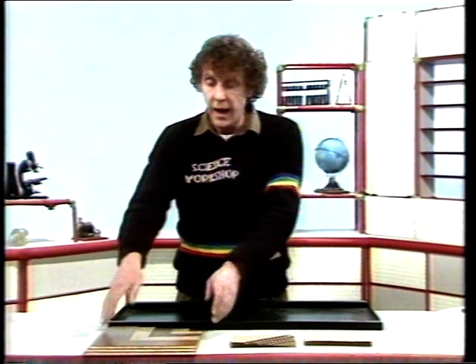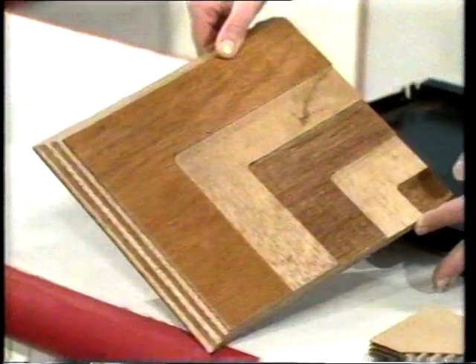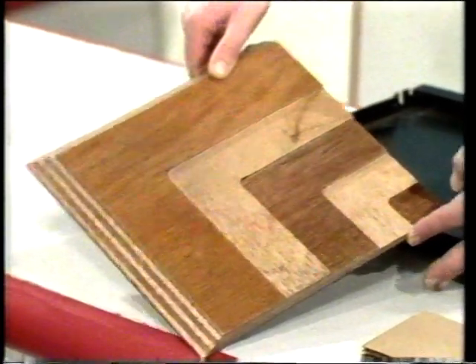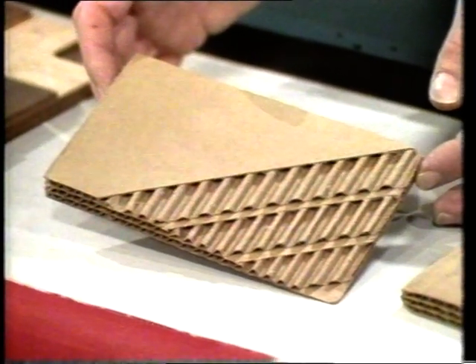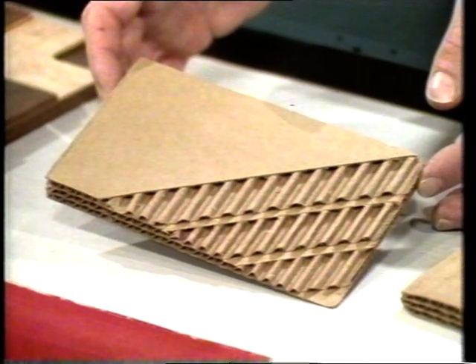Hello. I've been finding out more about stiff shapes. It's surprising, isn't it, that thin, flat materials can be made much stronger just by the way you shape them. Layering, like plywood, putting a crease or a fold in them, like a metal shelf, or making arches, like corrugated paper.